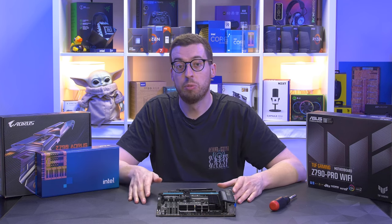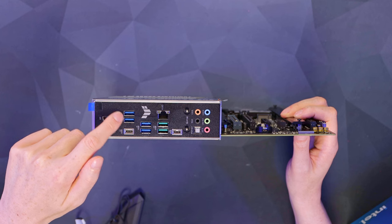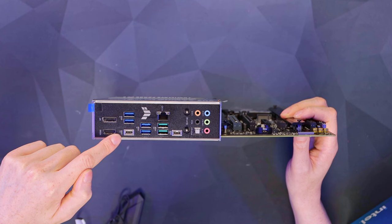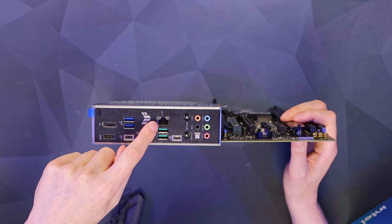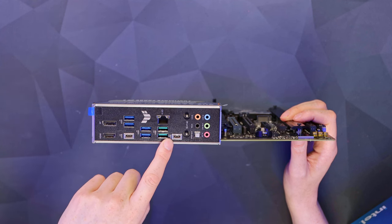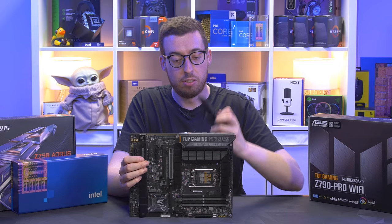Looking at the rear I/O: first we've got HDMI and DisplayPort, great if you need to do any troubleshooting. Then four blue USB ports at 5 gigabits per second, a Type-C at 10 gigabits per second (USB 3.2 Gen 2), and green Type-A ports also at 10 gigabits per second (USB 3.2 Gen 2). There's 2.5 gigabit ethernet, a 20 gigabit USB Type-C (USB 3.2 Gen 2x2) to the right, Wi-Fi 6E antenna points, and some basic audio.